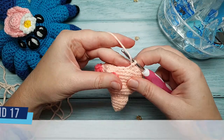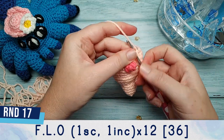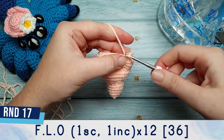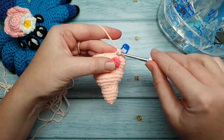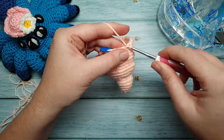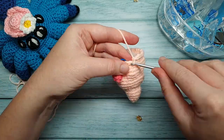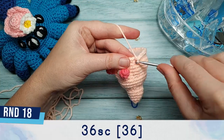Round 17 is worked entirely into the front loop, and we're going to do one single crochet, one increase, repeated 12 times. Round 18 is just 36 single crochet.